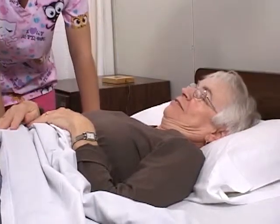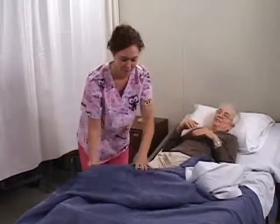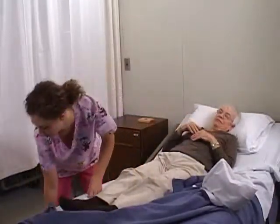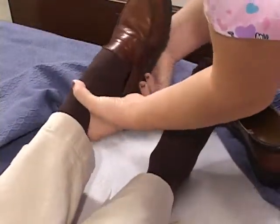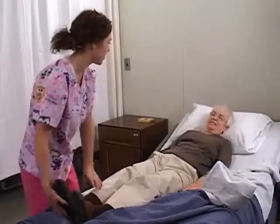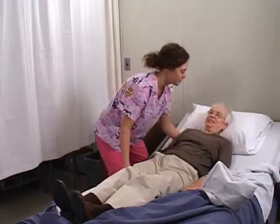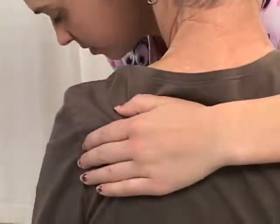To begin, raise the head of the bed between 45 and 90 degrees to help the resident adjust to the change in position. Place non-skid footwear on the resident before their feet touch the floor. Place one of your arms around the resident's shoulder and the other arm under the resident's knees. On signal, assist the resident to a sitting position at the side of the bed with feet flat on the floor.